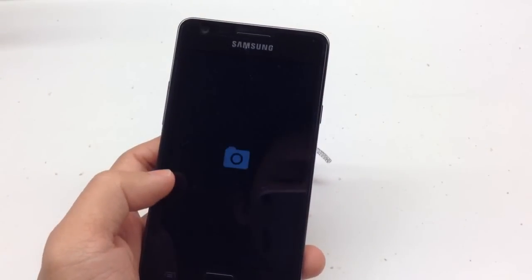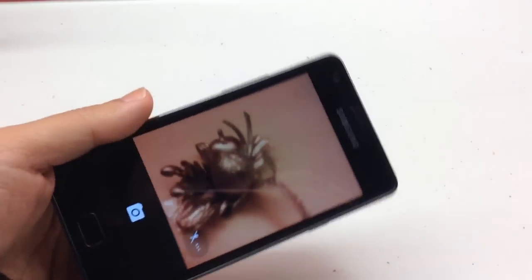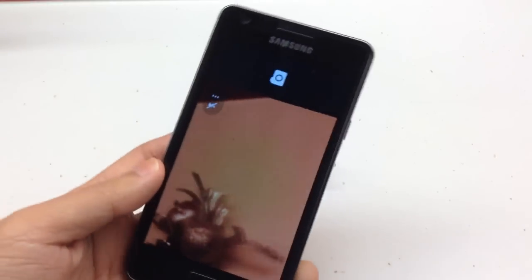I've also installed the Google Camera app which gives you more functionality, including the welcome lens blur feature. But the app is not working properly here — it crashes when you try to access the settings.